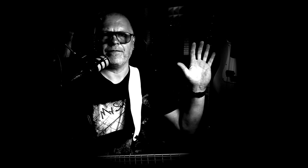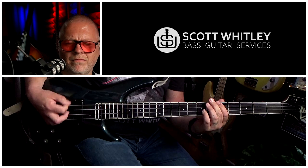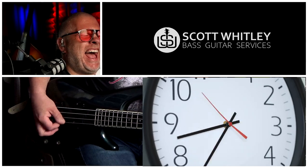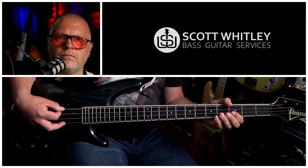Tip number five: use alternating picking. Using downstrokes only with a pick is actually a very viable and powerful approach, and is used an awful lot in pop and rock lines. But alternating picking is really useful when attempting faster lines, heavily syncopated rhythms, or when playing for extended periods. Start by picking just one note and alternating between down and upstrokes. Start very slowly and with a drum machine or metronome so you can really analyse what you're doing, perfect your technique, and avoid baking bad habits into your muscle memory.